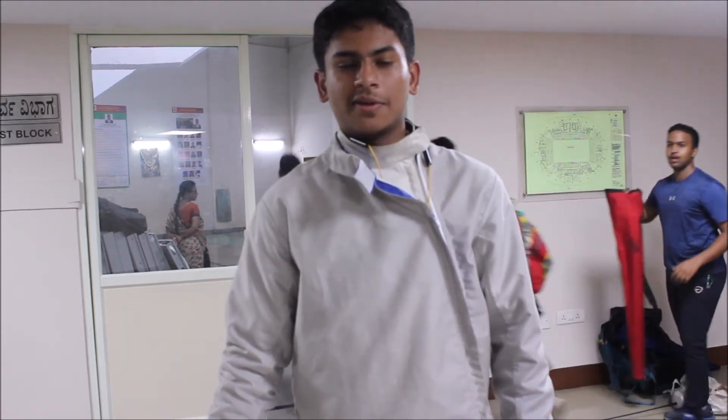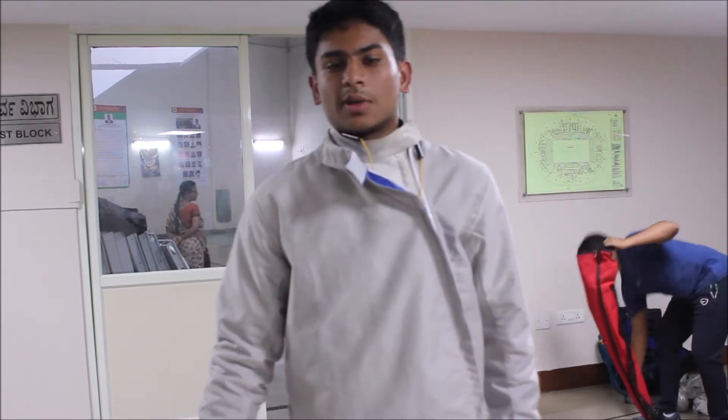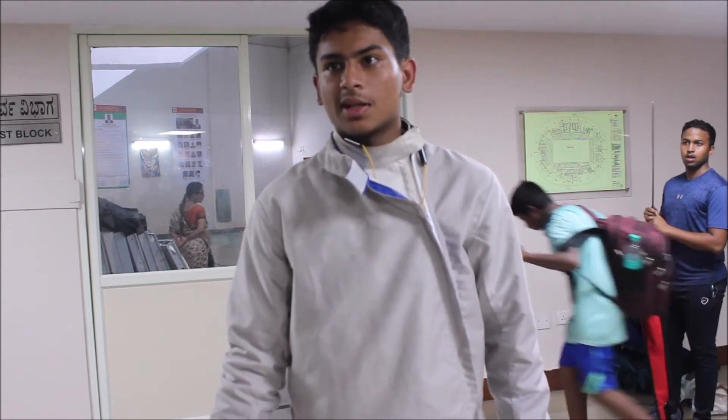My name is Ayapa KP. I am currently at the fencing center and have been fencing for about 4 to 5 years. This fencing machine is really beneficial for our Karnataka, and possibly for India in the future, because it is really perfect in almost every way, and he plans to make it even better going forward.